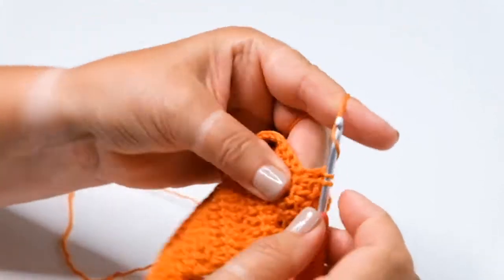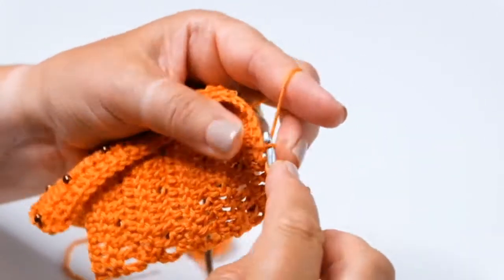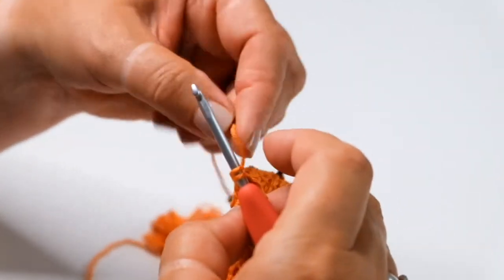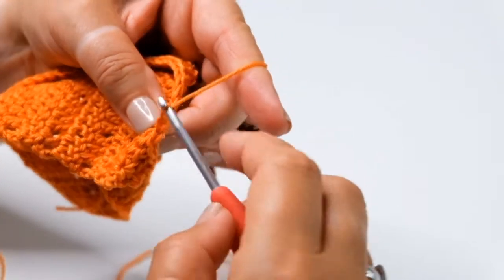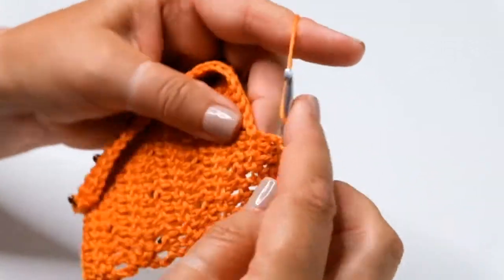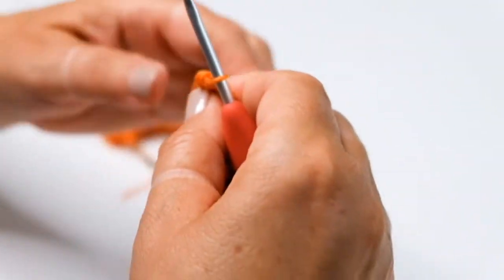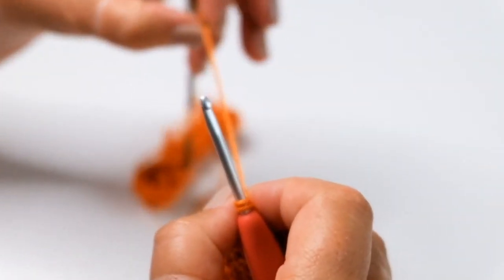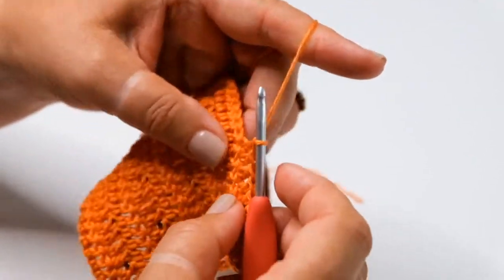I'm going to work one plain treble crochet and then another beaded treble crochet. You're going to work to the last step of the treble, slide your bead up the yarn so that it's nice and close to the hook, yarn round hook and complete the treble. If you're working to a pattern of beading you will want to check that you're placing the bead at the right point on the chart, using that last pull-through to secure the bead.